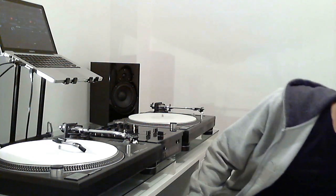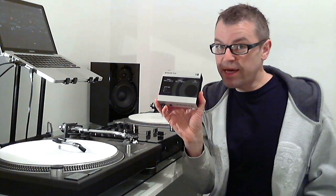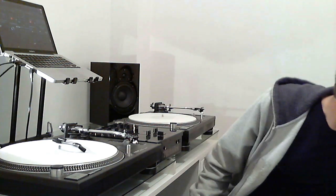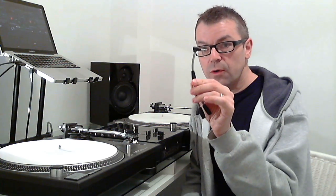Traditionally, digital DJs have solved that by having an audio interface. This is an audio interface - this is the Native Instruments Traktor Audio 4. This is a great interface, sounds brilliant. It's got a headphone socket on the front and it's got a speaker socket on the back. You USB that into your computer and bang, there you go - headphones and speaker outputs. Trouble is, that's an expensive piece of kit. So how do you do it? You get one of these - this is a DJ splitter cable. And this splits the one audio output from your laptop into two. You plug your speakers into one and your headphones into the other. Job done.